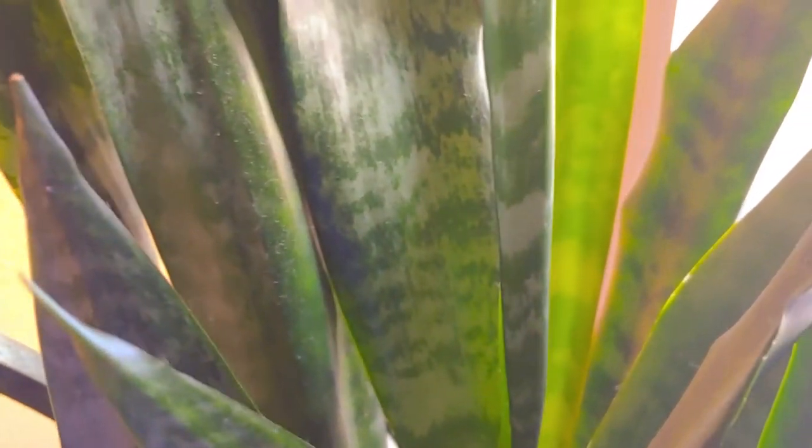You know why it becomes so healthy guys? The water from washing rice — when you wash the rice, that's what I use to water this one. See how healthy it is. It's pretty.